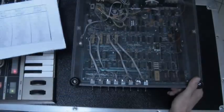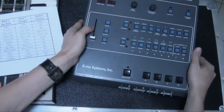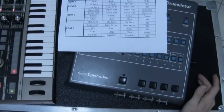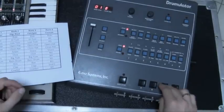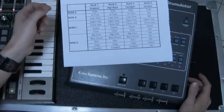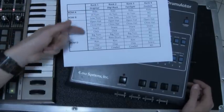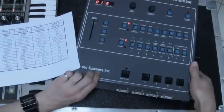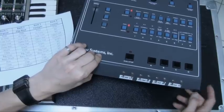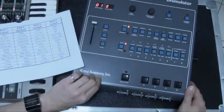Now let's power on the machine. I'm going to demonstrate the factory bank first. The factory bank is bank number one, and it uses location number one on each ROM. By using the two switches on each ROM, you can select a combination of four different locations.